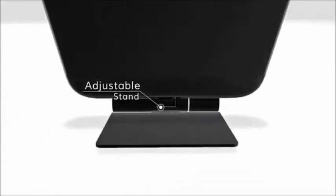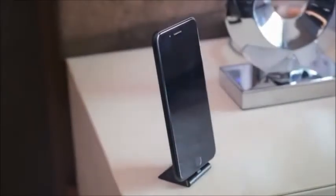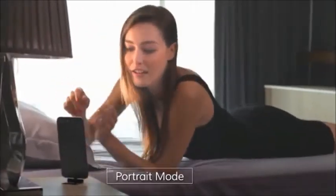Oxylite also features an adjustable stand, helping you multitask wherever you are. So whether it's video chatting with your friends, setting up your next hot date, or watching the latest Netflix series, Oxylite seamlessly integrates into your daily life.